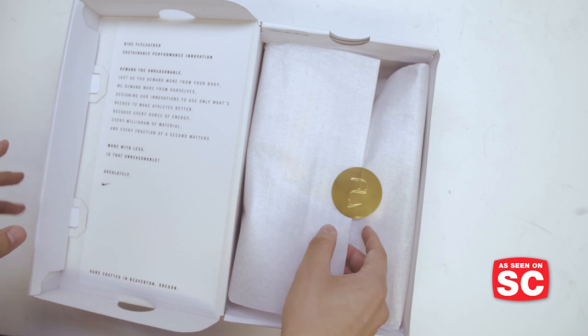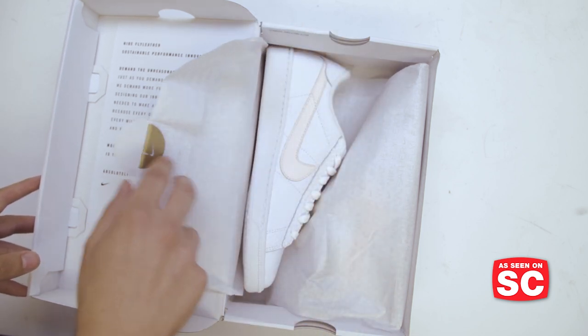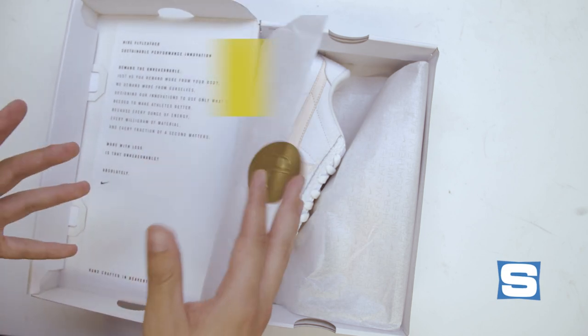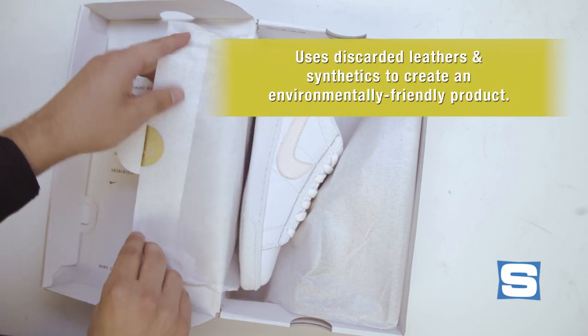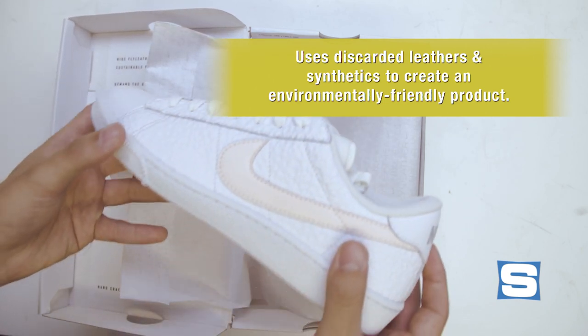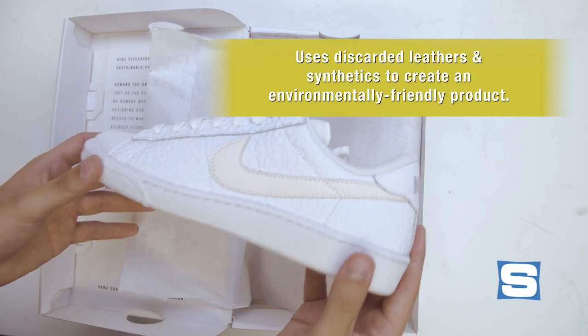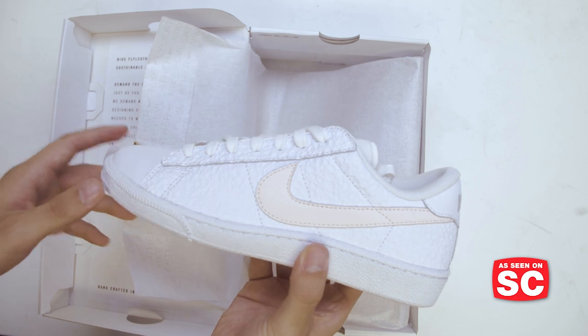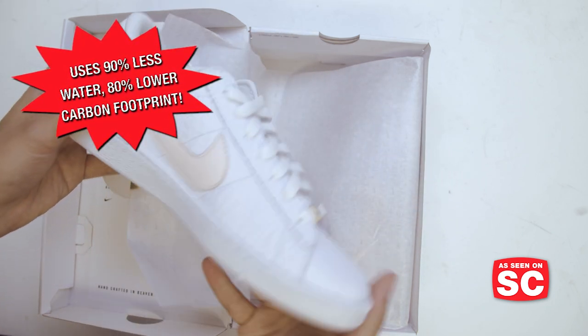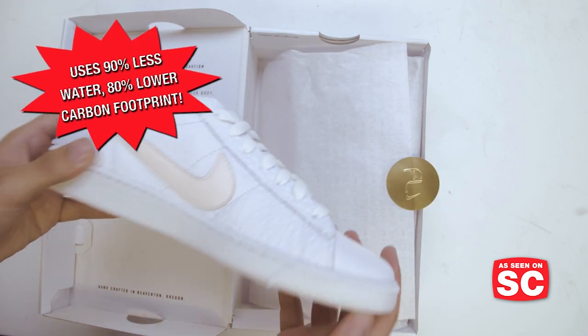For those that don't know, Nike Fly Leather is what Nike is calling a super material. It uses discarded leather combined with synthetics, using a hydro process to manufacture it. It's very environmentally friendly, reducing the carbon footprint of the sneaker production process. It uses 90% less water and has an 80% lower carbon footprint compared to a standard pair of leather sneakers.